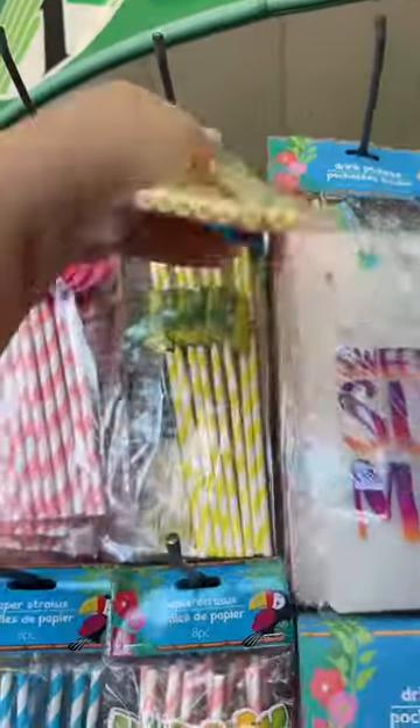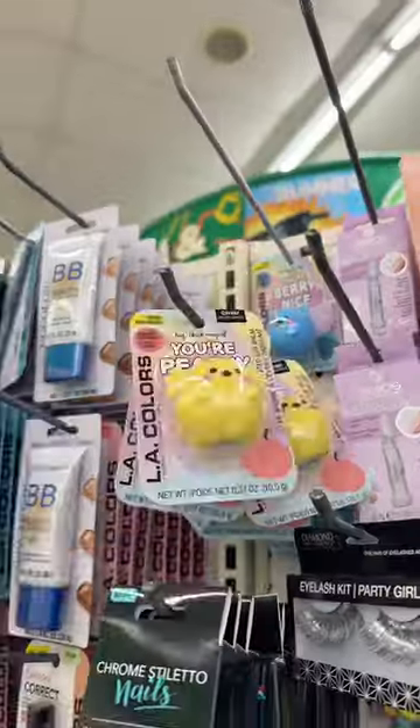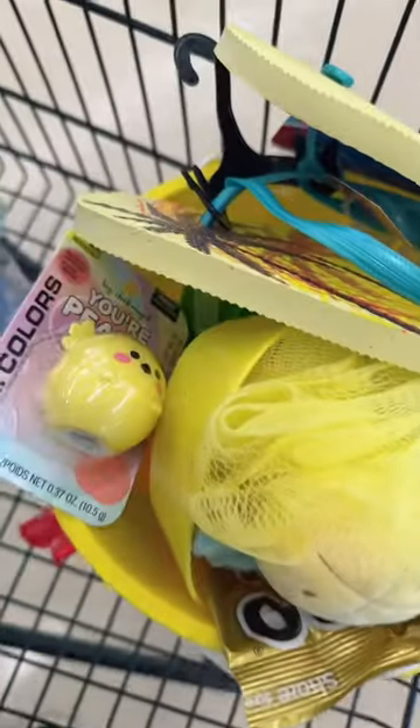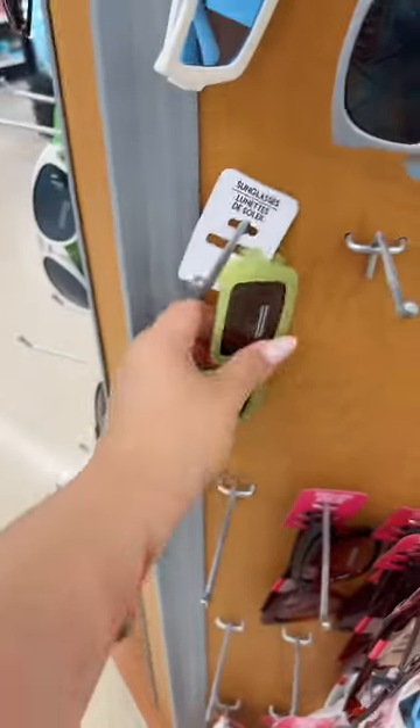Ooh, some pineapple straws. Some gummies — these have pineapples in them. Let's get this. A loofah. Some sandals. A lip balm. Lip gloss. Some snacks. And some sunglasses.